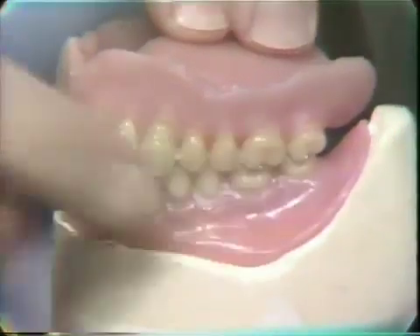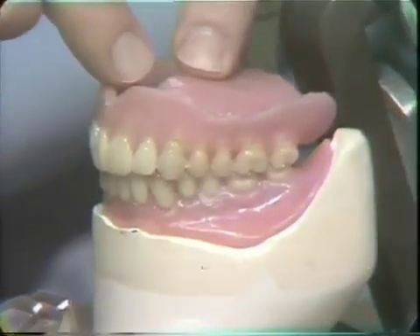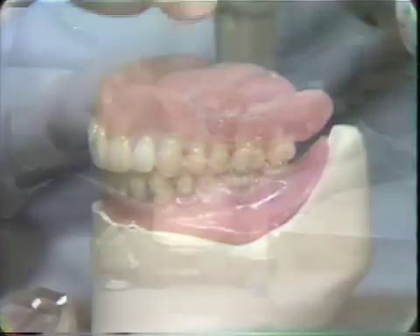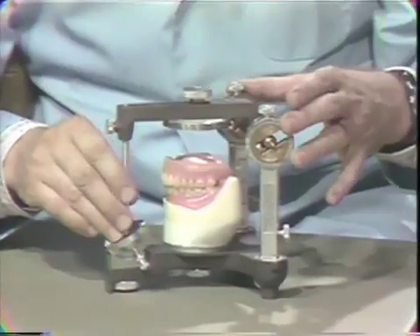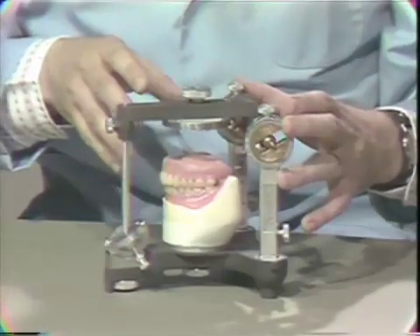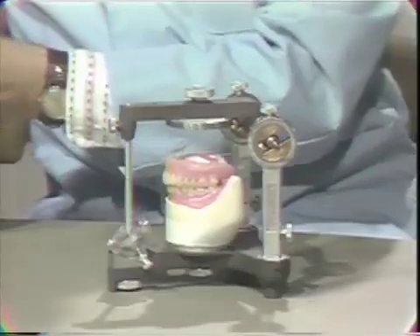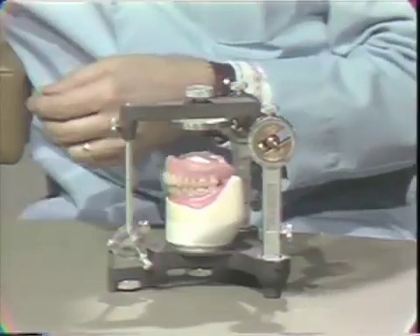We will lute these together with sticky wax, remove the undercut in the upper part of the denture with some block out — I'll show you that in a moment — and then go through the step just demonstrated. Putting a new ring on top of the articulator and impression plaster, close it down, and we have re-established a mounting on the articulator in the relationship that they were in when we set the teeth.